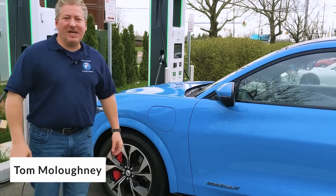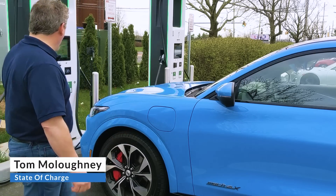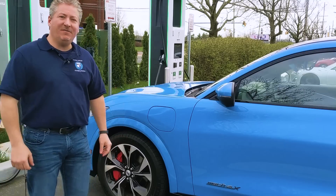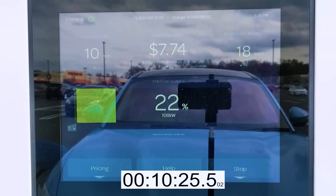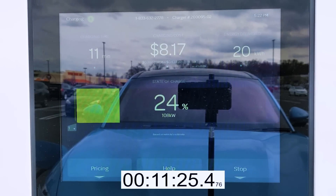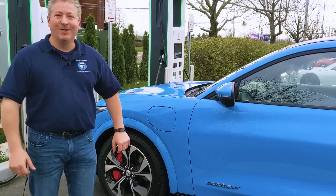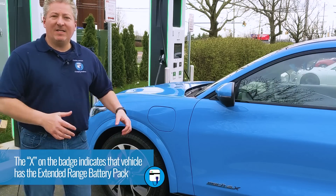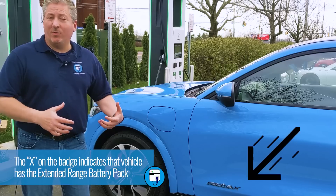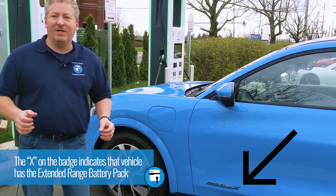I'm here in Bridgewater, New Jersey at an Electrify America charging station. We pulled into a 150 kilowatt DC fast charger and we are going to do a DC fast charge test on this 2021 Mustang Mach-E in beautiful grabber blue with the extended range battery pack. This has the 99 kilowatt hour battery pack and we are going to test it from zero to 100%.